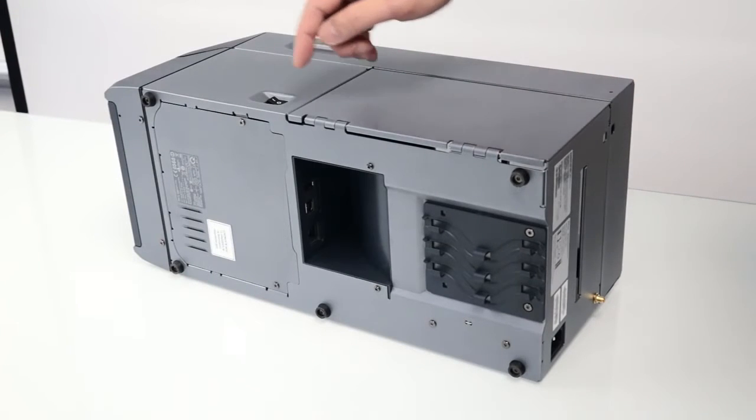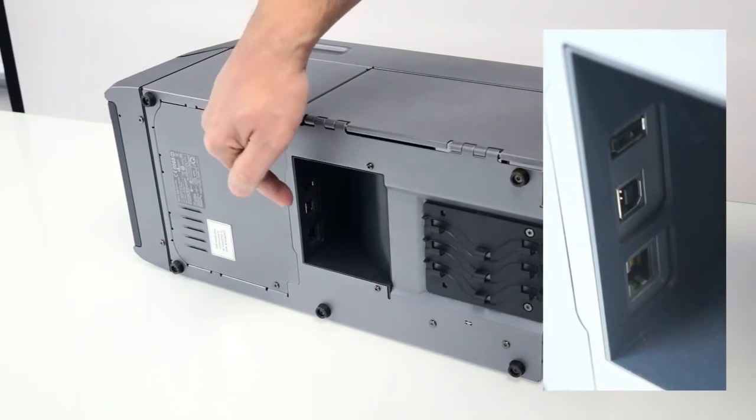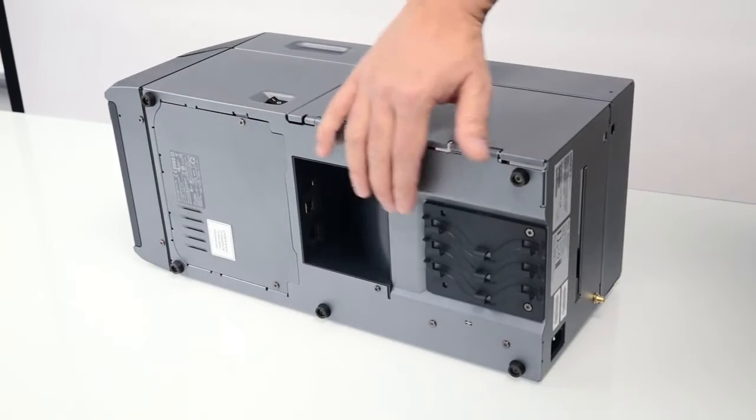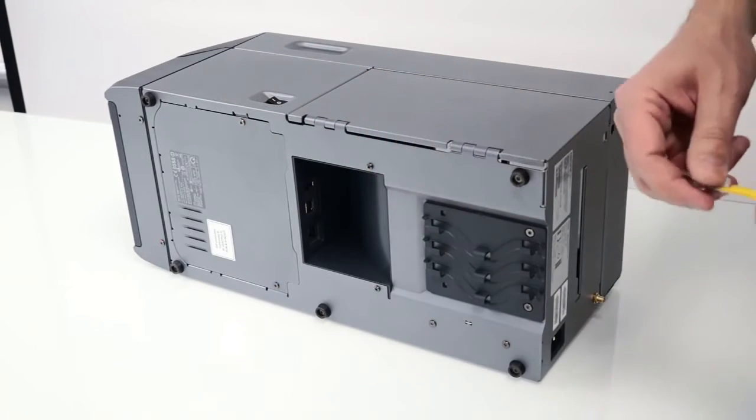The PD43 printer has USB host, USB device, and Ethernet connectivity placed at the bottom of the printer, along with the cable security feature.